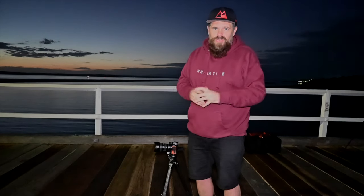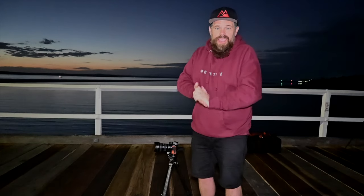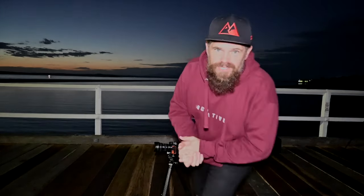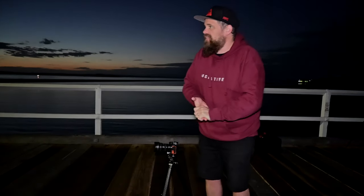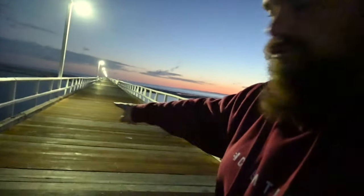I'll show you how the photo turns out. If you've got any questions or things to add, please put them in the comments below, give us a like and a subscription if you're not already. The other thing that's essential about shooting piers is lines — you've got the line of the horizon, the line of the wood grain, and the vertical lines of both the lights and the pier posts.